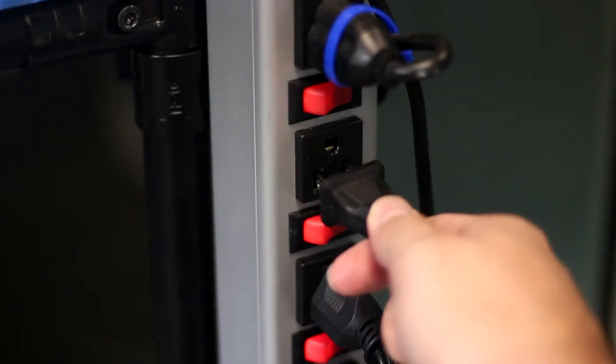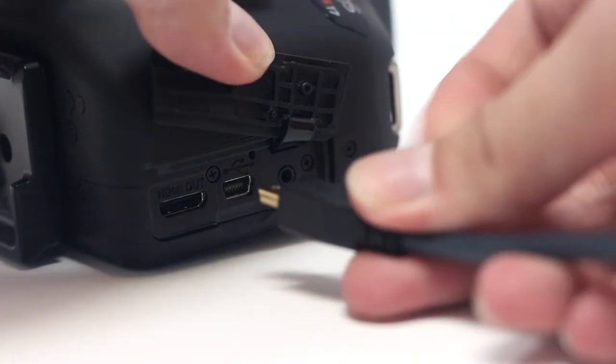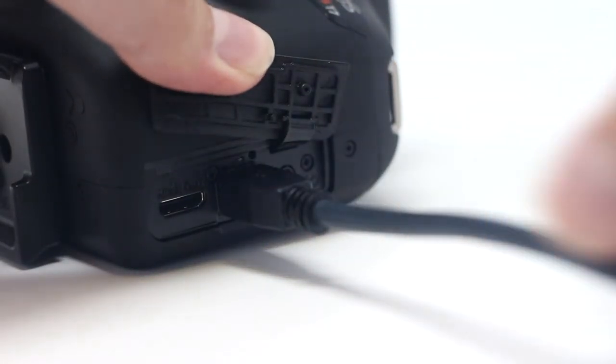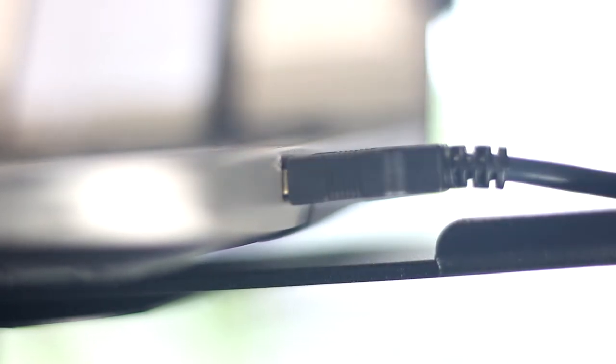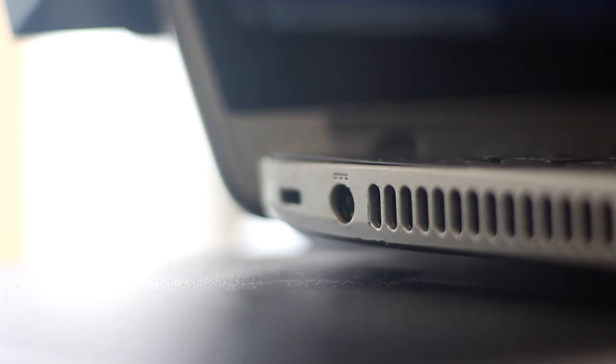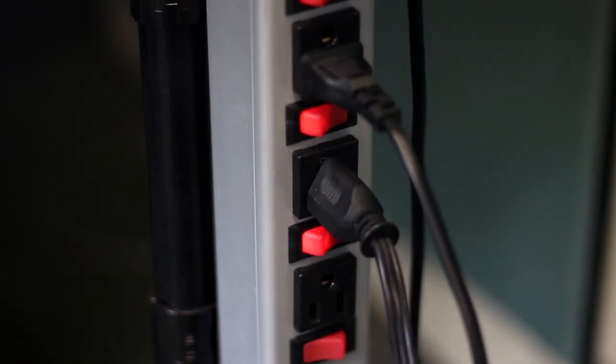Plug the power cable into the light station's power strip. Connect the USB cable to the camera. Connect the USB cable to the laptop's USB port. Plug the laptop power cord into the laptop. Plug the laptop power cord into the light station's power strip.